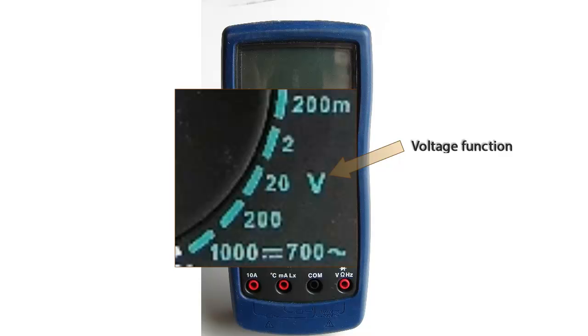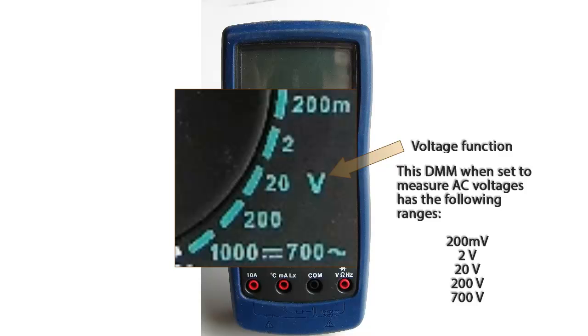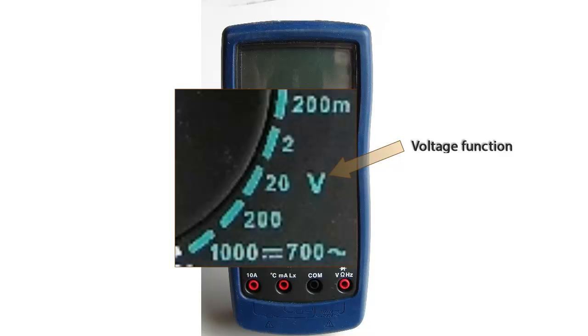On the voltage function, we can measure both DC and AC voltages. When set to AC, we can measure from 200 millivolts to 700 volts. On DC, we can go from 200 millivolts to 1000 volts.